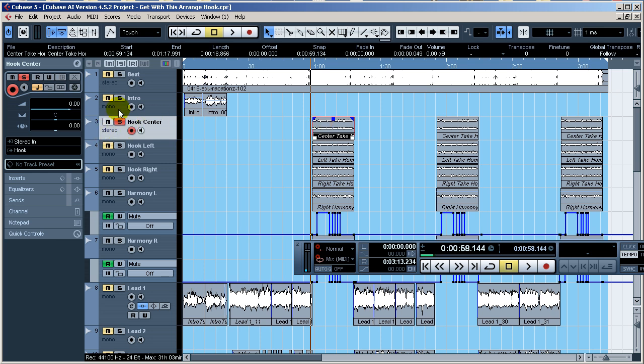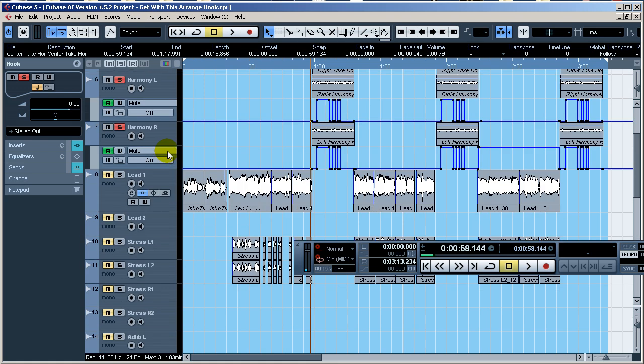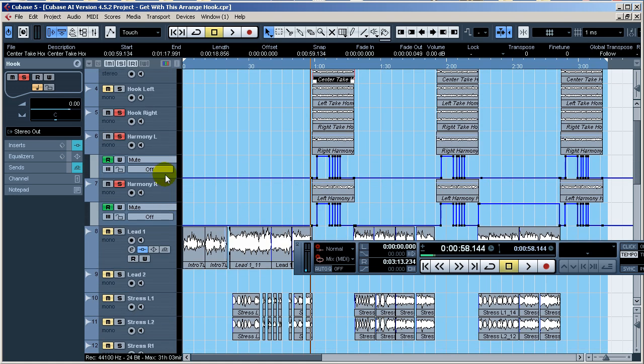The fact that it's on a stereo track doesn't change anything. For any newbies, I'd say just make it a mono track to be more organized. I'm going to go ahead and solo the hook. The hook has automation for the harmonies I've got going on here. Sometimes I do real harmonies and sometimes I don't — I created fake harmonies for this.